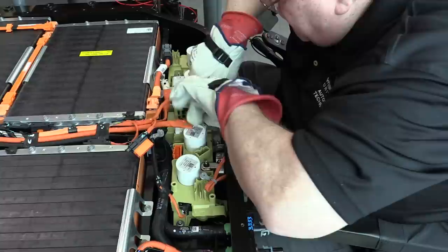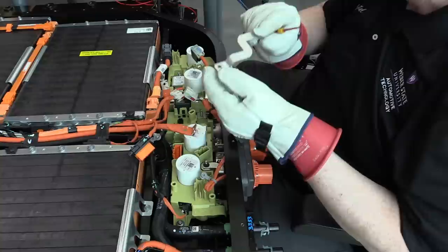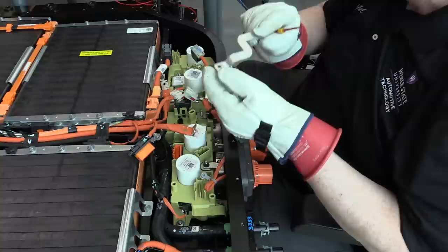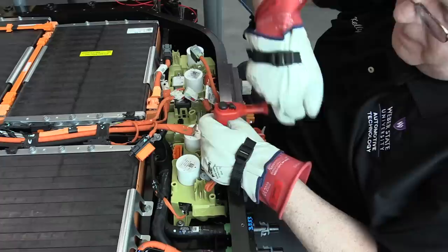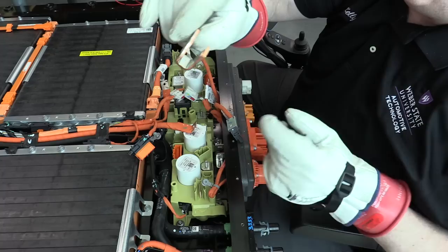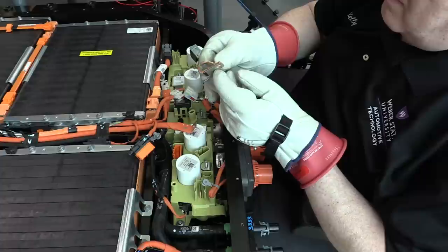We have some bus bars in the front that connect to the DC fast charge that we need to unbolt — four studs with locking nuts. Here is the bus bar we just disconnected for the DC fast charge negative side. Now we do the positive side — two more nuts and another bus bar. These look like nickel-coated copper. We've got everything disconnected except for this one electrical connector.